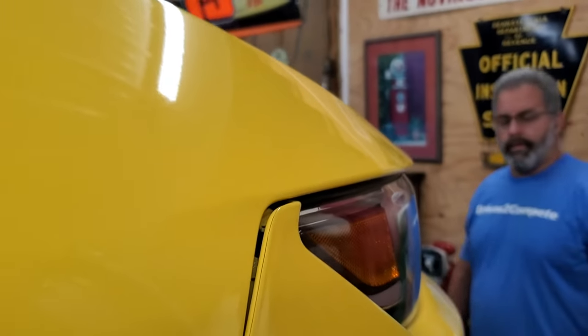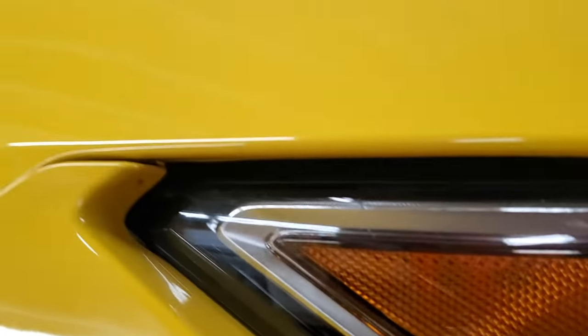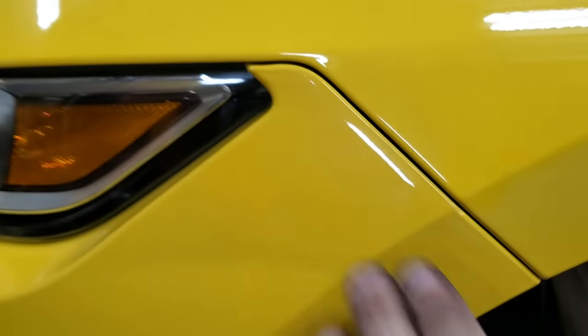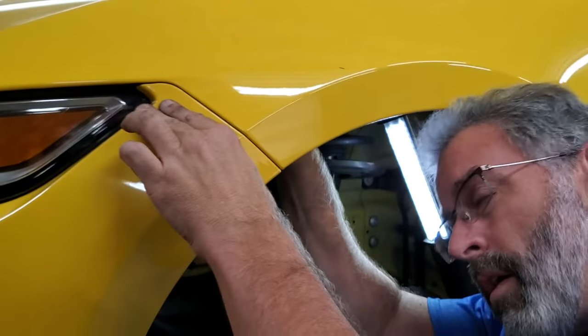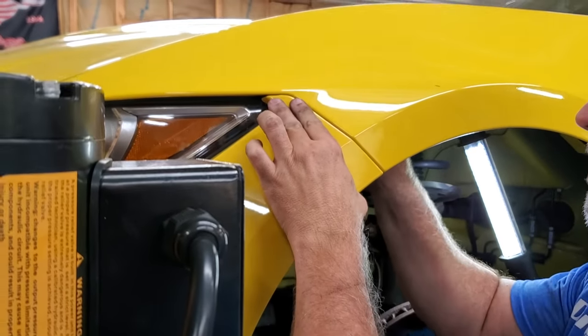It's not that big a deal visually, but we know it's not right and we want it to be right. You can see how it was sticking out — now it's definitely not doing that at all. It's perfectly smooth like it's supposed to be. We're going to go ahead and reassemble and show you the other side.